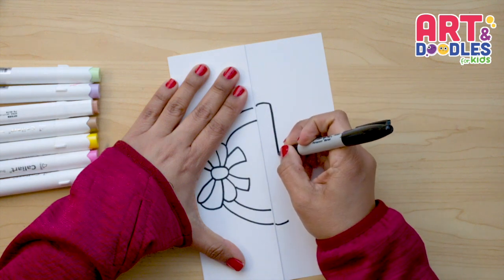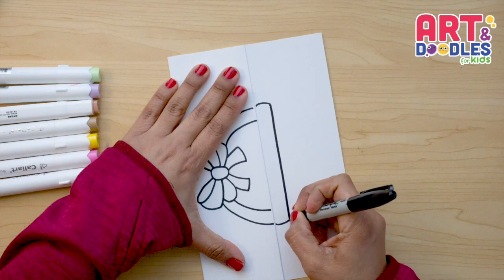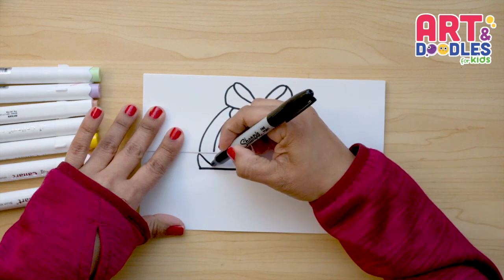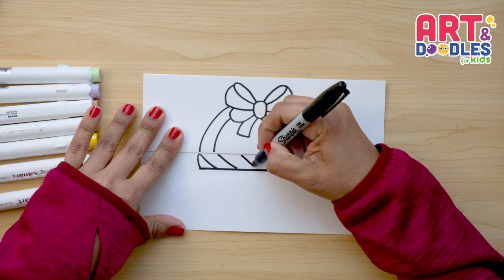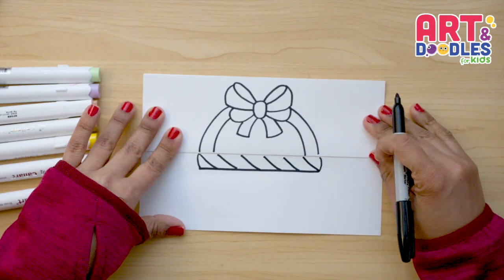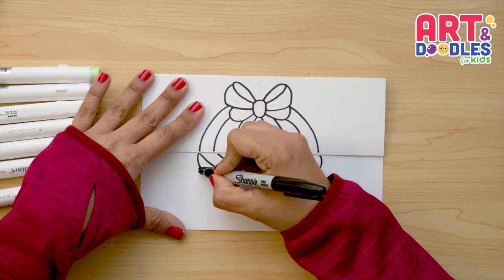We're going to rotate the paper and press the marker against it to go a little more straight. You can use a ruler if you want — that's okay. Here we're gonna do some lines going in a diagonal direction to the right, just to give texture to the basket.